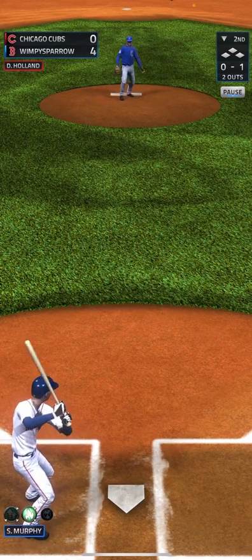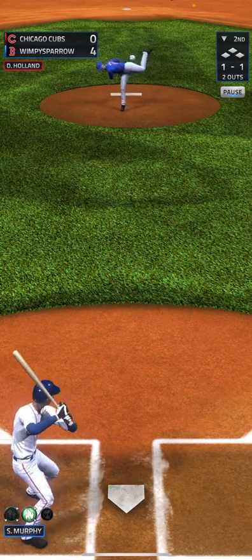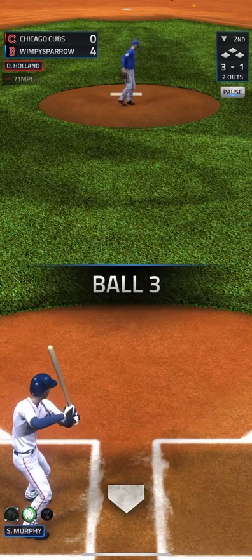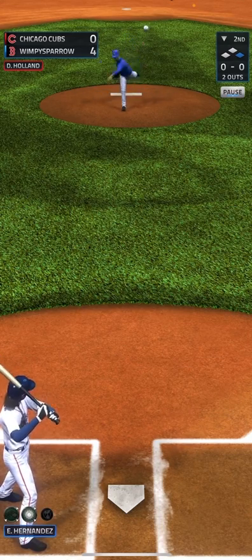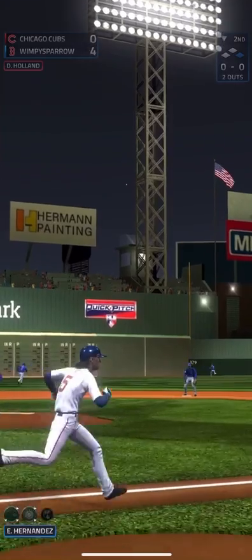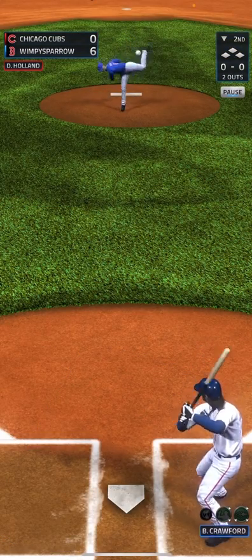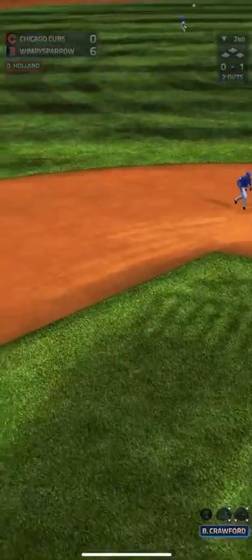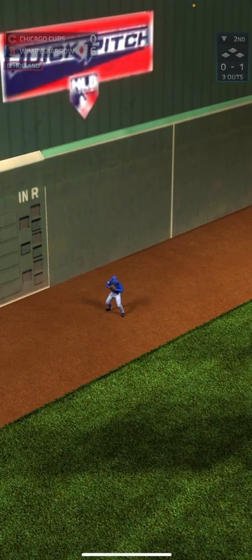Way inside, 0-1. Goes to 2-1, then 3-1, and that's a walk. And there's another home run — we're going to be up 6-0. That should be caught by left field for the final out. That's the inning.